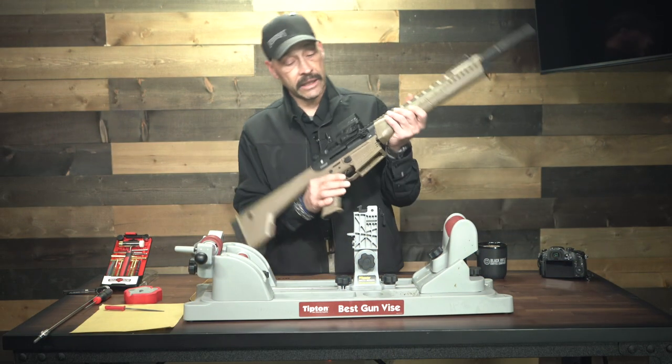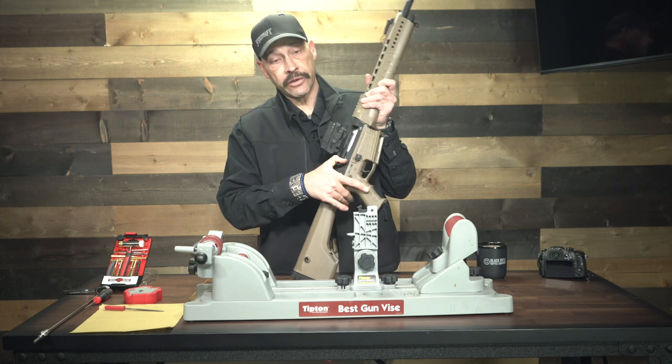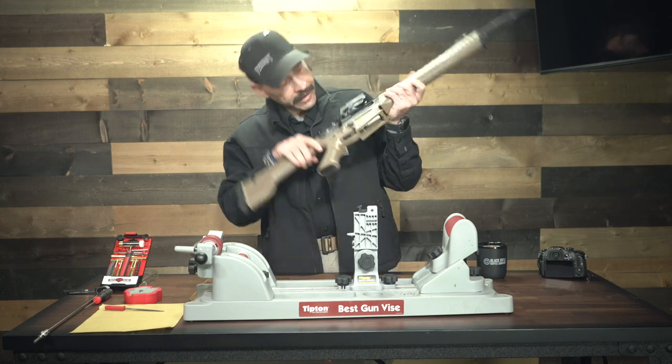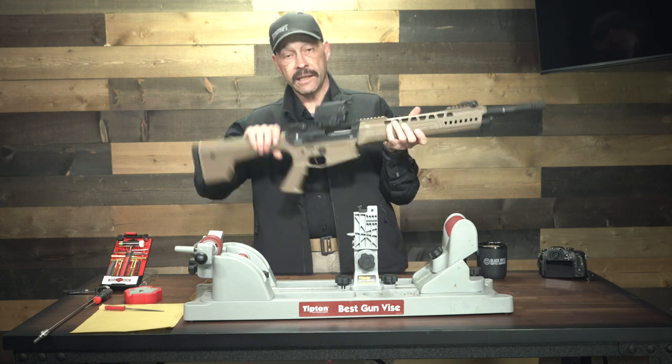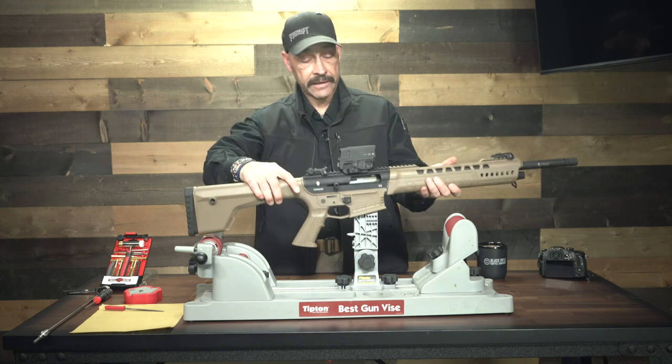The very first thing we're going to do is obviously check the gun to ensure that it is not loaded. You lock the bolt open just like on an AR-15 and you can visually inspect that chamber.